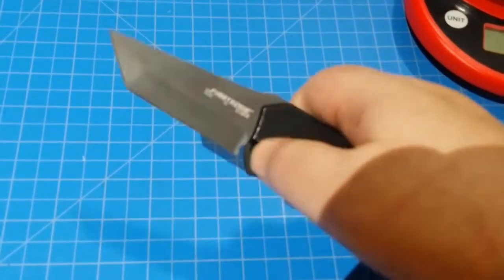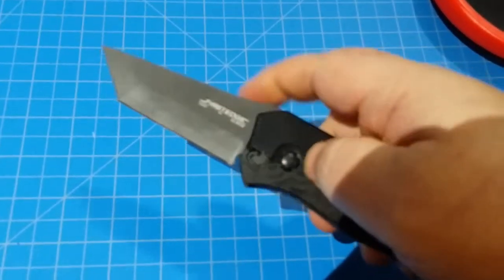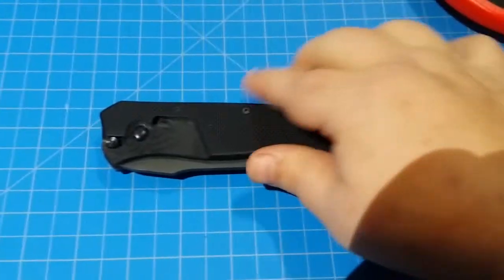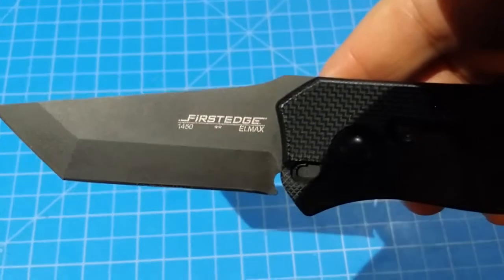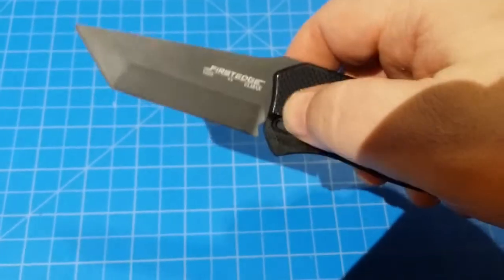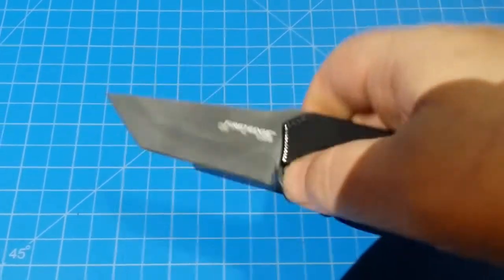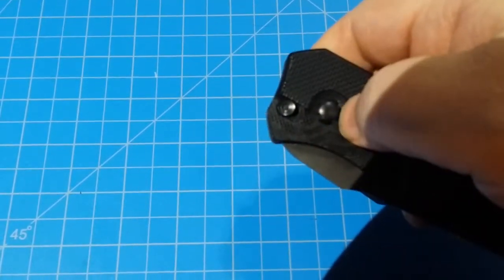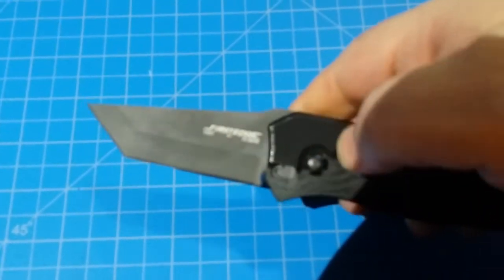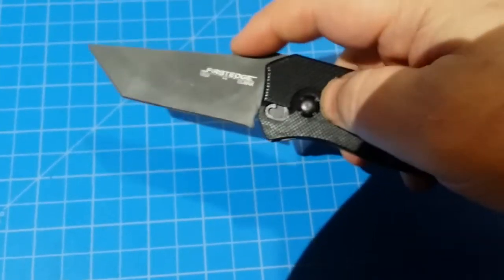Hey everybody, I'm going to do a quick review on this knife, and I know it's going to seem kind of weird, but I'm going to do some destructive stuff because I just got this. This is the First Edge Tanto Automatic with LMAX steel. This was the one being sold or represented on a different guy's channel — it was Survival on Purpose. He recommended this, I bought a couple of them, and now I'm going to see if they're worthy.